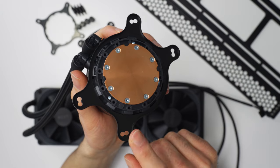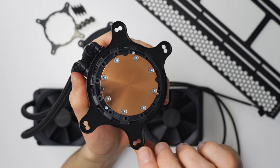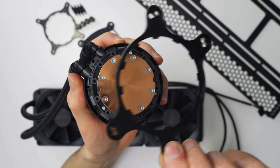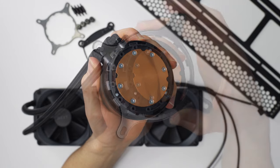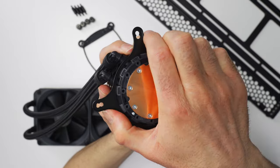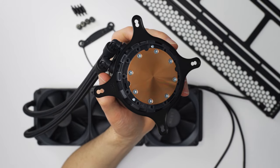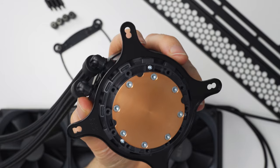The first thing I like to do when I install any AIO is get the cooler prepped and ready to go. The X73 comes with a couple of different mounting brackets that work with AMD and Intel sockets. To remove and replace the brackets, all you have to do is give them a little bit of a twist and they just kind of lock and unlock into these little tabs around the outside of the water block. I'm going to be installing on Intel in this video, so I'm going to get the 11.5X bracket on here.